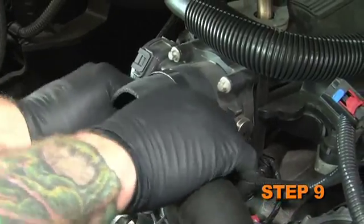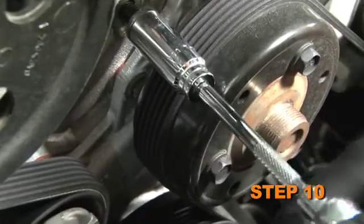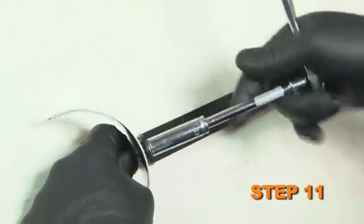Install the supplied silicone hose onto the throttle body and secure it with the supplied hose clamp. Remove the front engine bolt and set it aside as it will be reused. Install the saddle bracket provided onto the tube mounting bracket and secure it with the provided hardware.